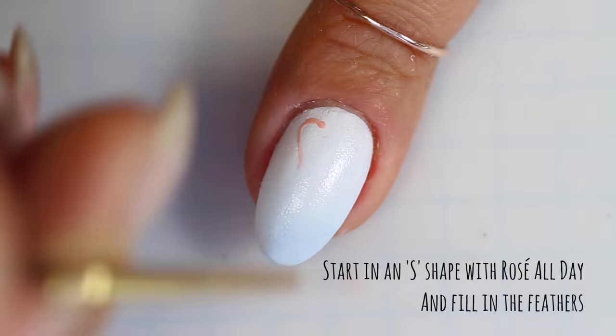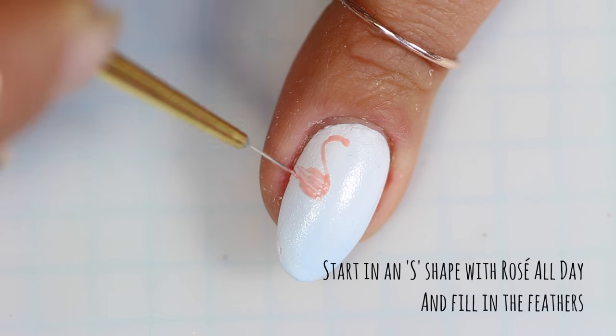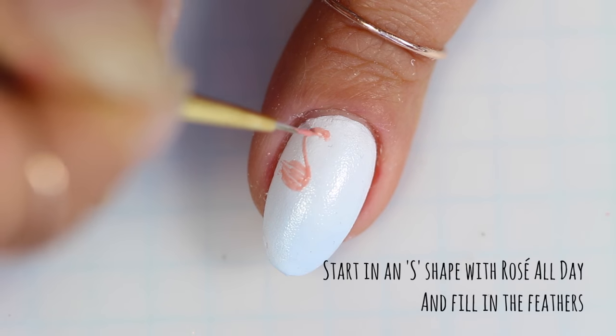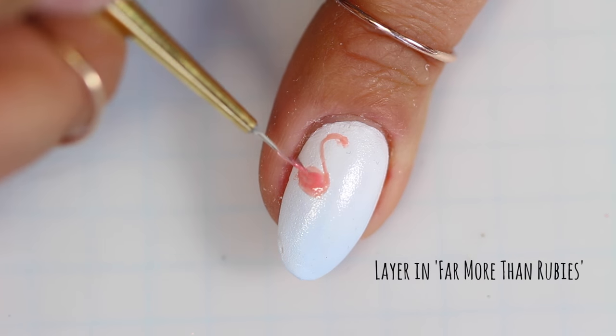Using a small nail art brush, pick up Rose All Day and paint an S shape, filling out the bottom of the S. Then go in with Far More Than Rubies and create some depth by adding a little shading.